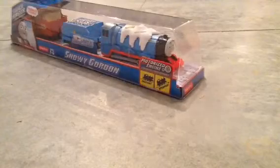I thought I'd show you what he looks like in the box real quick. Looks to be a promising engine. And I got a Gordon after this, a normal Gordon, and we'll be doing a little bit of a review on him later. But now let's get him open.